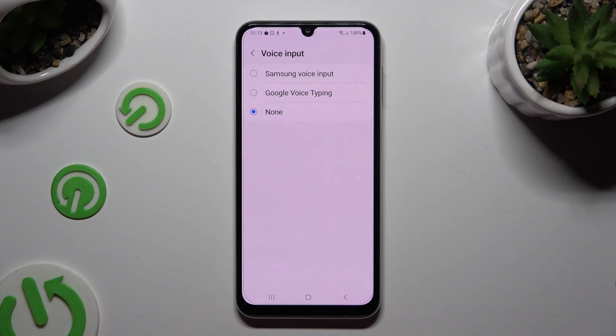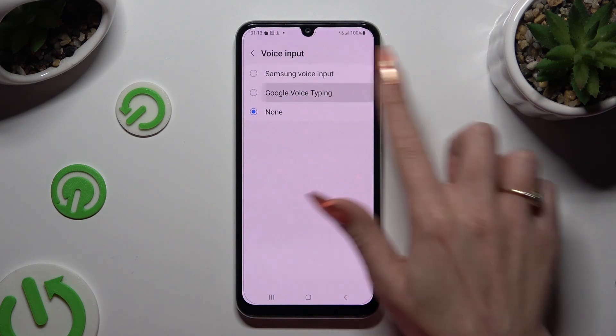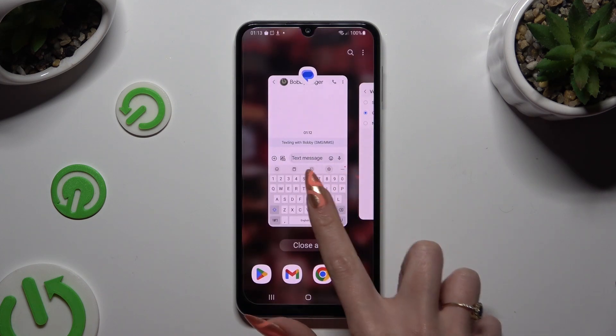Now you need to decide if you wish to use Samsung or Google One. Just tap on the chosen one and go back.